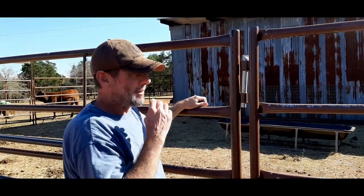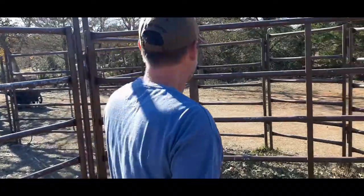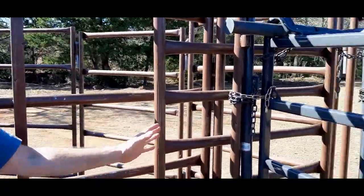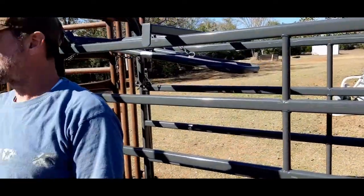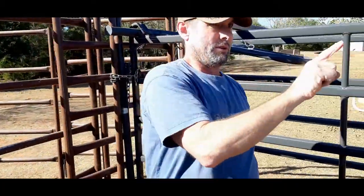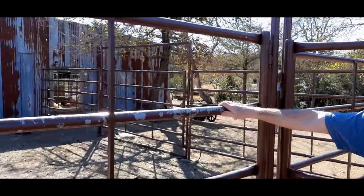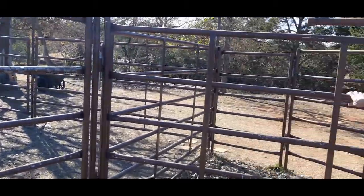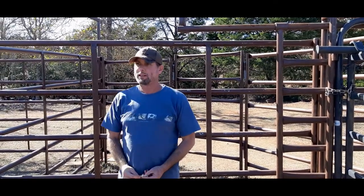We paid $2,500 for all the panels and the 90-degree crowder tub, and that includes this slide gate. That does not include the Prefert alleyway, the no-back, and the squeeze chute. So that's basically eight 12-foot panels, two 10-foot gates, a small four-to-five-foot walkthrough door, and this 90-degree crowder tub. So $2,500 is roughly what we paid for that. For that you'd pay a lot more if you're buying Prefert — probably twice that at least.